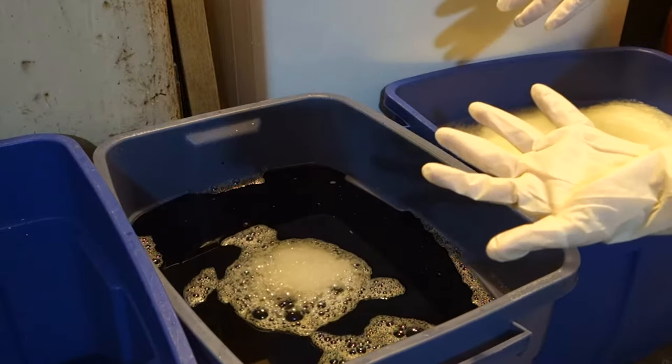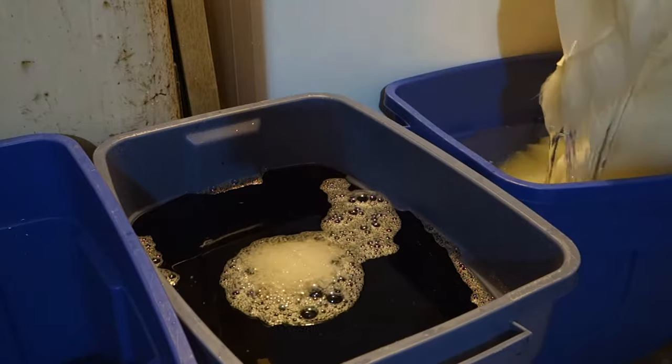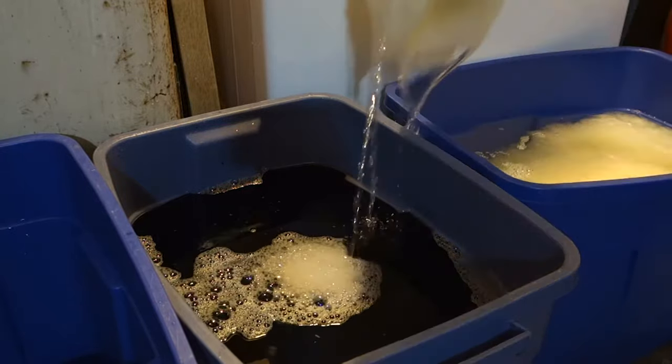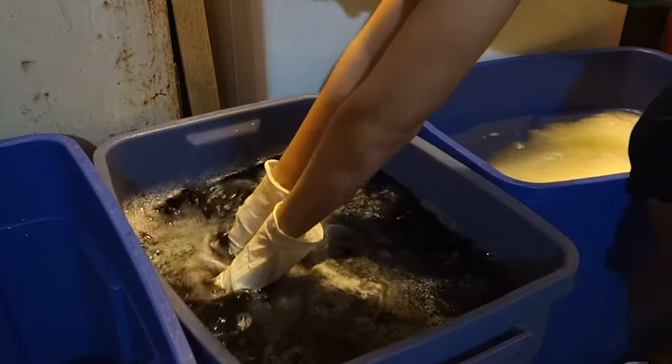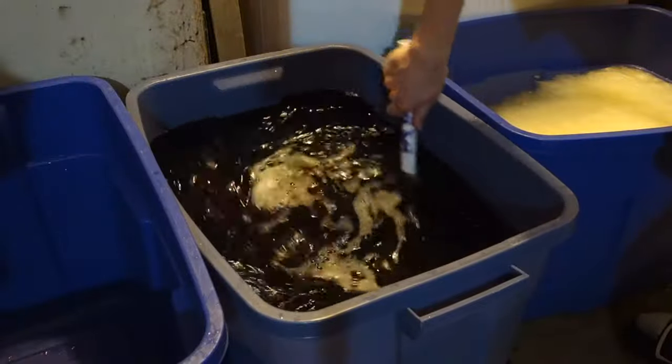To prevent getting dye on your hands, put on plastic disposable gloves. When it's in, take a stick and push it down — you want to make sure that it's submerged completely. RIT says the first 10 minutes is critical for the dye to set in, so stir it for 10 minutes straight to get an even dye.